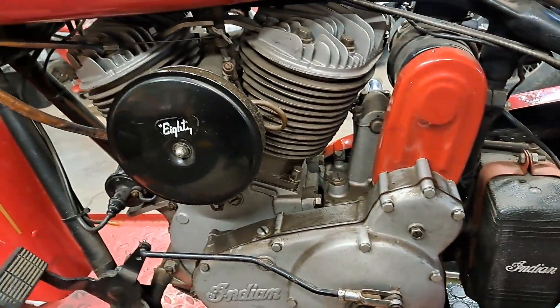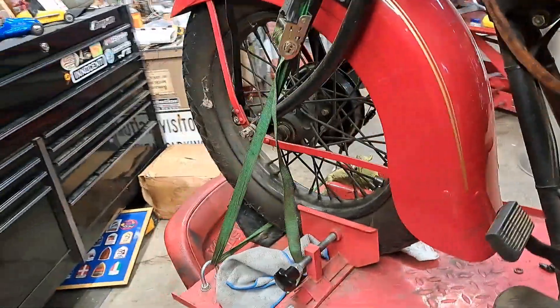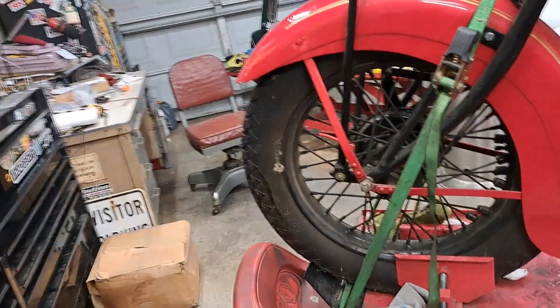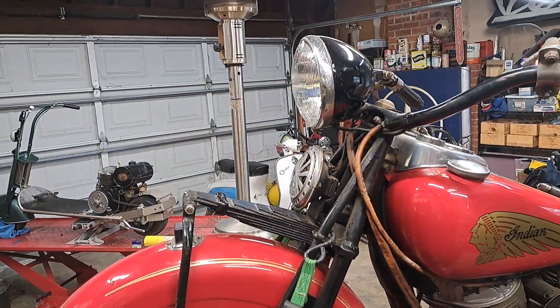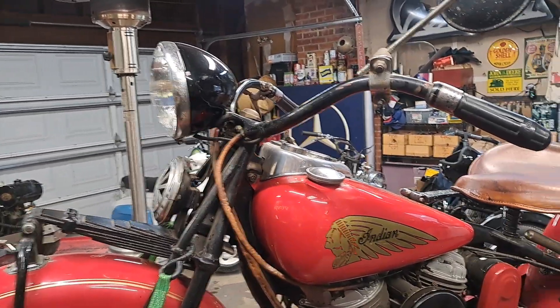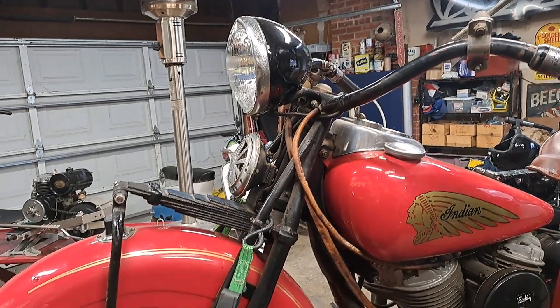Here's the other side of the engine — see the timing hole and CDH number. So it's gonna be a cool bike, it's gonna be a rider. I wanted a rigid Chief to go with my '39 Scout. I was pretty fortunate in getting this one — it was actually here in town, so it wasn't a lot of work to get it. Just getting the old guy to let go of it was the tough part.